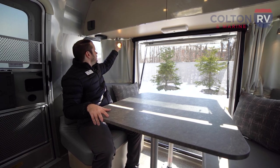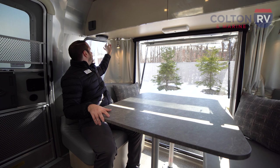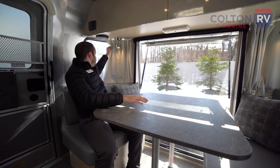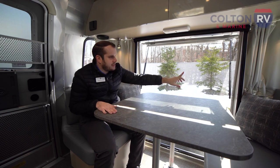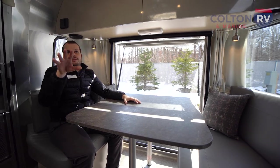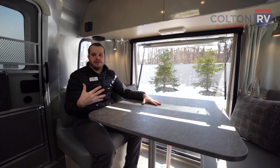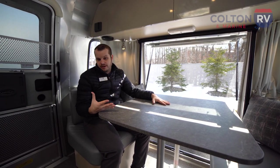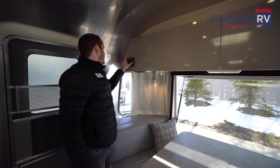You've got your nice little reading lights here that you can direct, and at night if you're looking to black it out, you can slide these curtains across. Each one of these windows or porthole windows is going to have a shade of some sort to block out the light.